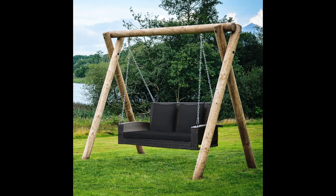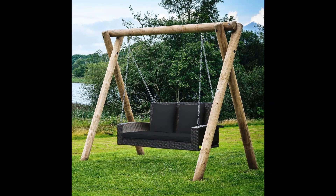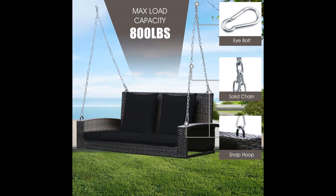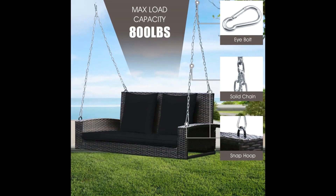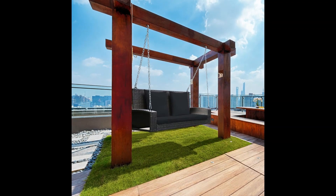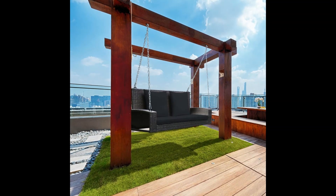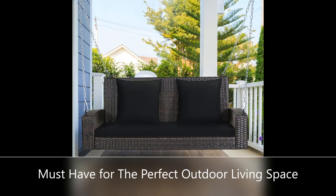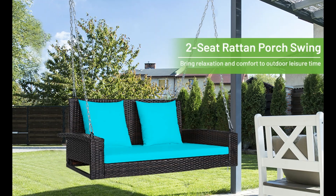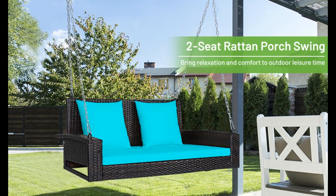Wearable PE Rot-Tan. The heavy-duty and anti-rust steel frame is wrapped with premium PE Rot-Tan. Featuring high-resistance wicker, the Rot-Tan surface makes the swing chair quite suitable for outdoor use. Note: in order to prolong the service life of the swing, please don't expose it to the rain as far as possible.